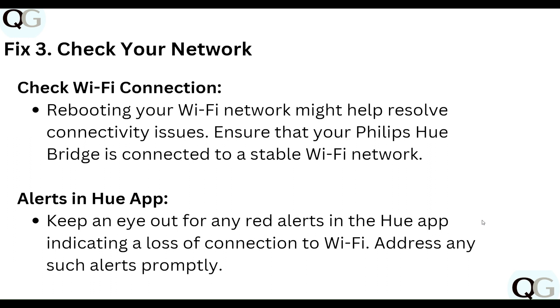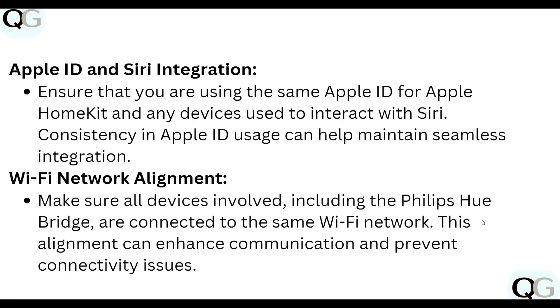Keep an eye out for any red alerts in the Hue app indicating a loss of connection to Wi-Fi, and address any such alerts promptly. Also ensure that you are using the same Apple ID for Apple HomeKit and any devices used to interact with Siri, as consistency in Apple ID usage can help maintain seamless integration.